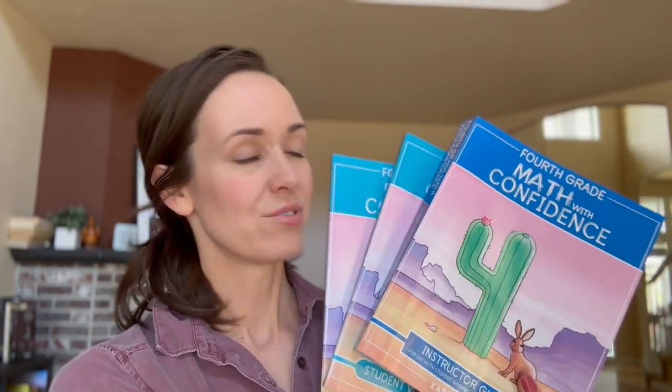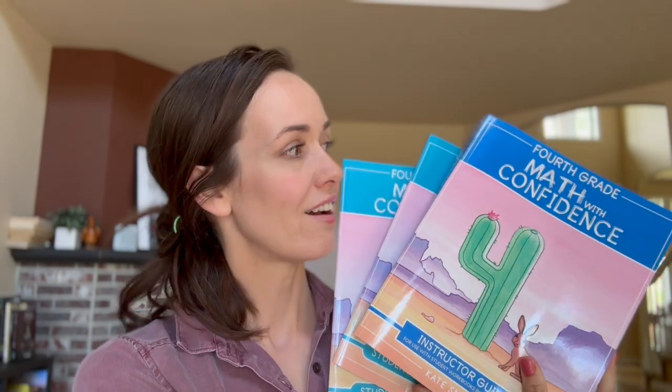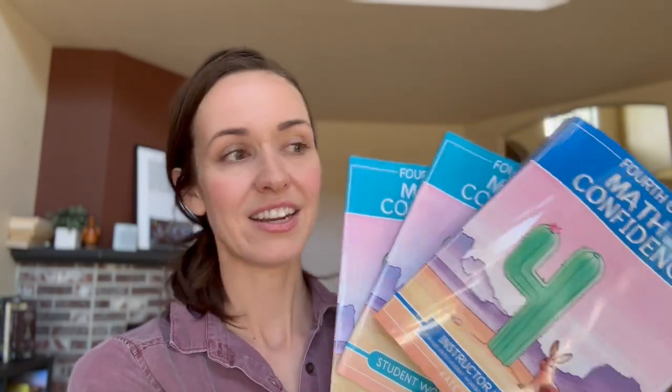Hey guys, it's Liz from Blue and Hazel. Welcome back to my homeschool channel. Today's video, I want to do a flip through for you of Math with Confidence 4. I will give you a look inside of the brand new teacher's guide, and it comes with two student workbooks that should last one full year of math.